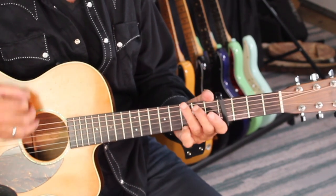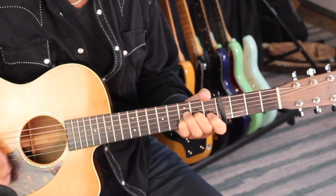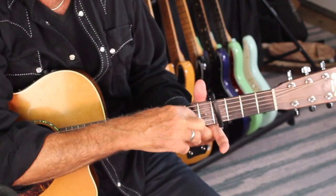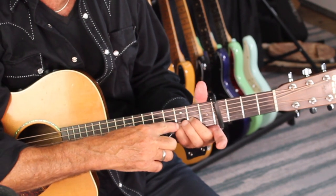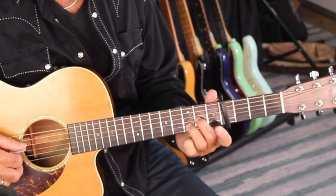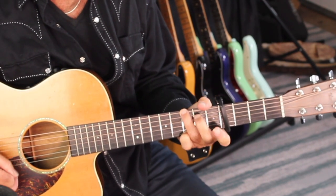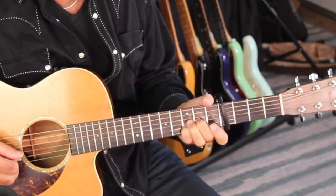That's the way that feels natural to me. That could work as well. And finally, that works fine too — so that's your choice. I'm going to choose to do it like this: second finger on the G string, pinky here. And then in the verse, it just goes...